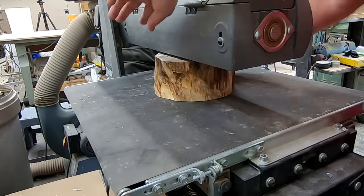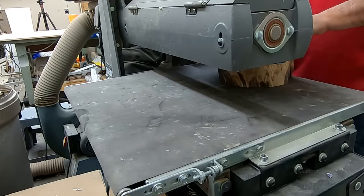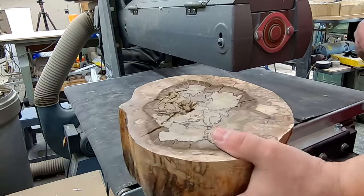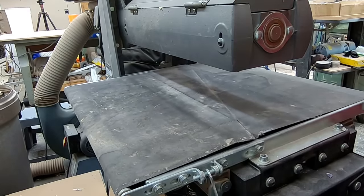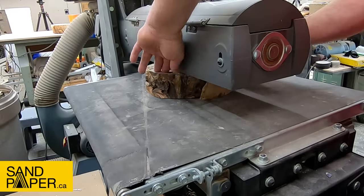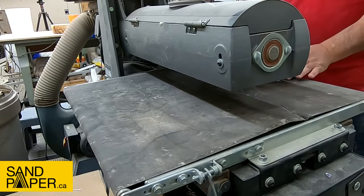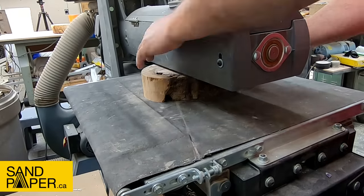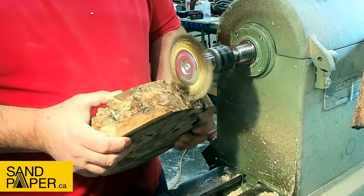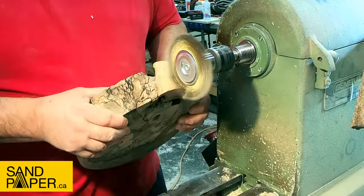Before we cast these pieces I want to run them through the drum sander to clean off both flat surfaces and make them parallel to each other. That spalted maple really is a cool look. Then we'll take these over to the lathe and use a brass brush to clean off all the residue on the side — I want to give everything a good tooth for the casting resin to stick to and make sure there are no adhesion issues.